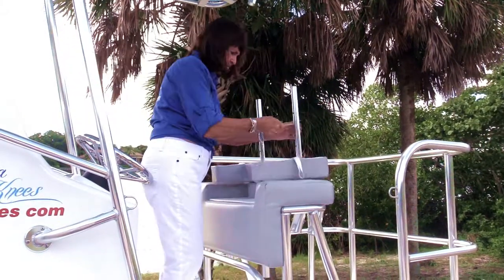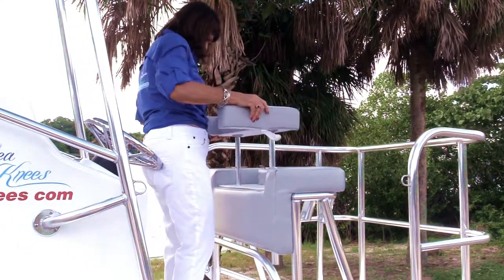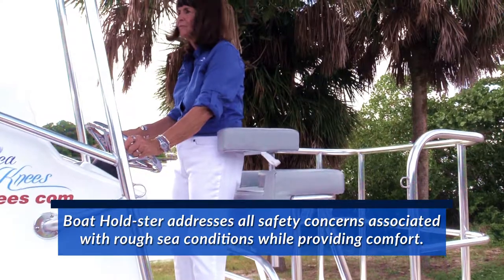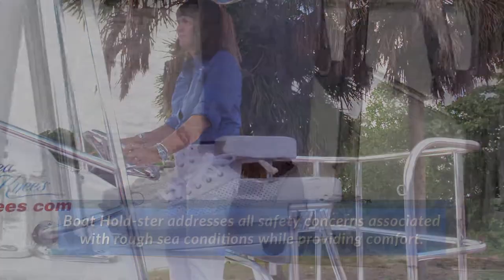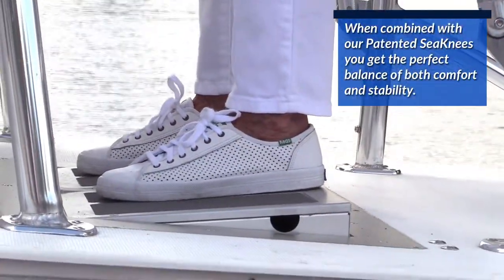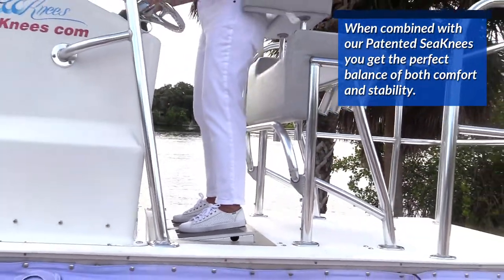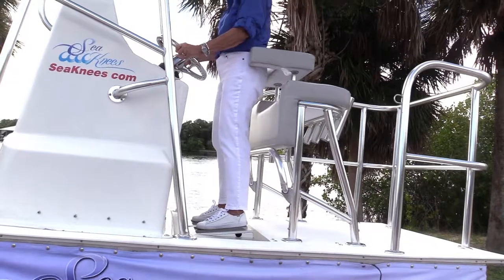The bolster is easy to use and designed for people of all ages. The bolster addresses all safety concerns associated with rough sea conditions while providing comfort. When combined with our patented C-Knees, you get the perfect balance of both comfort and stability. For more information on the bolster,